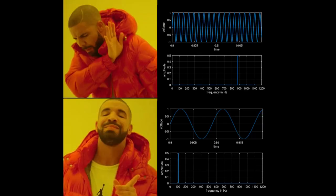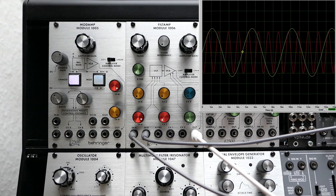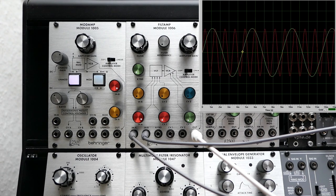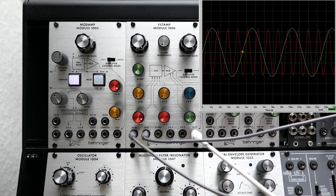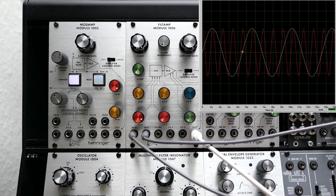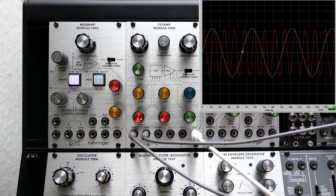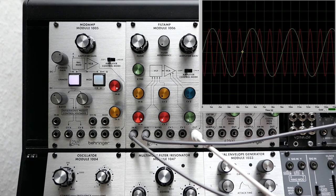A low-pass filter lets low frequencies pass through and filters out higher ones. To demonstrate this, I have set up a simple sound from two sine waves: one at 220 Hz, which we hear on the left side and see in green on the scope, and another sine wave at 880 Hz, which we hear on the right side and see in red. The higher-pitched sine has four times the frequency of the lower one, so these sine waves are two octaves apart, since the frequency doubles with every octave.